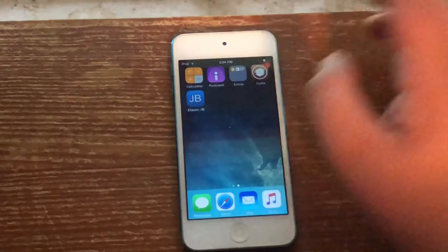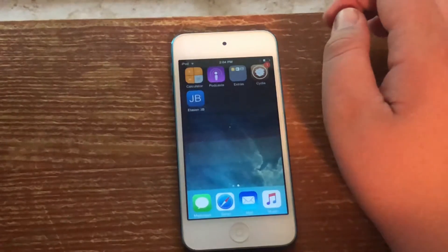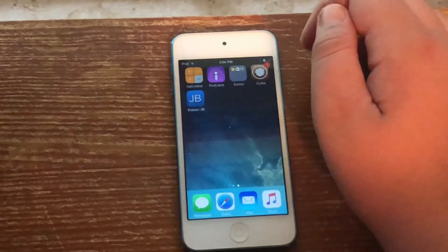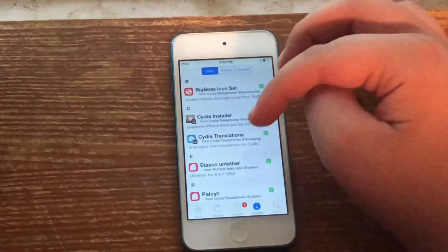This could potentially crash your device. I'm not responsible for any damaged devices, but I will try to help if you end up with a broken device. It's just a procedure and it's not quite a full restore. So what you need to do is go into Cydia.